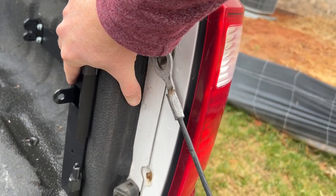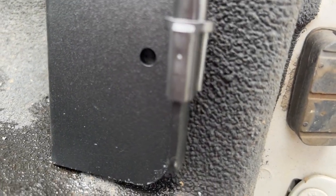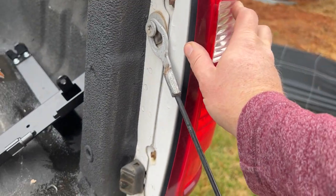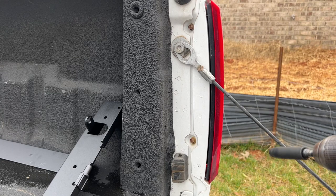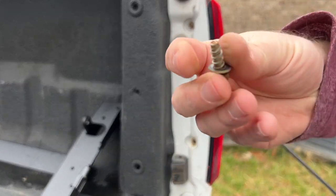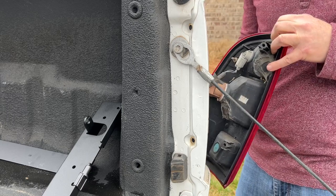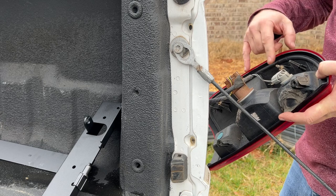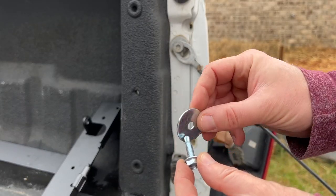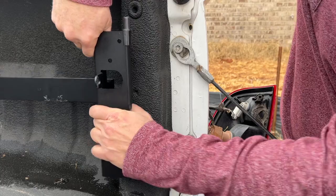Now to figure out if your model requires you to remove the taillight: hold the bracket up against the corner, let it rest all the way on the ground, and check this bottom hole right here. If right behind it there's another hole, you can't drill into it and you're going to need to go behind it. So in my case, the next step is to remove this taillight. If that hole is not there for yours, you can skip this step. Just going to remove these two 8 millimeter bolts.